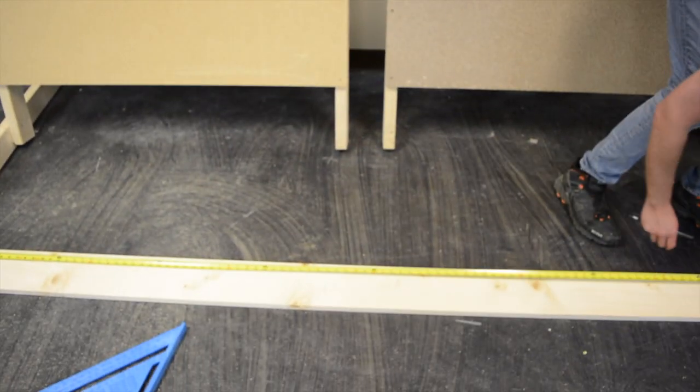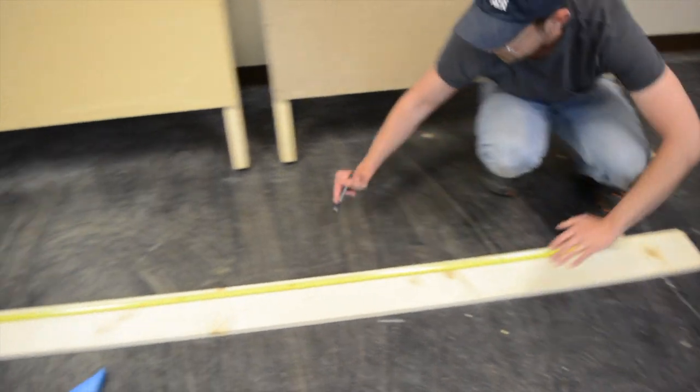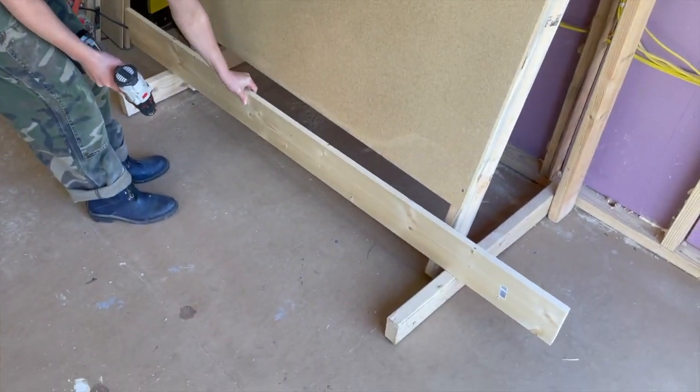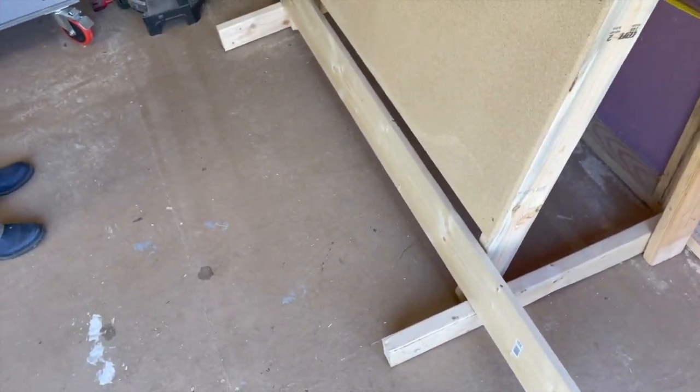The first thing we're going to do is measure the actual length of our bottom skirt — whether you have an eight-foot skirt for the standard or XL, four foot for the mini, or a different size. We want to find the center so we can line it up with the center of our top and bottom beams.